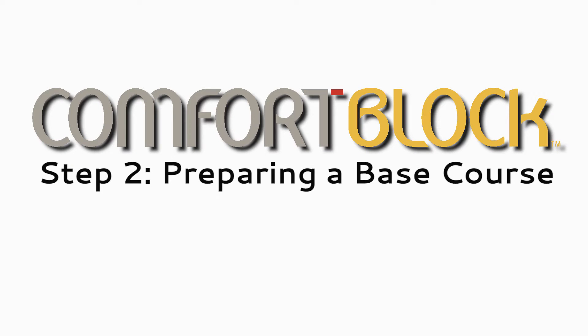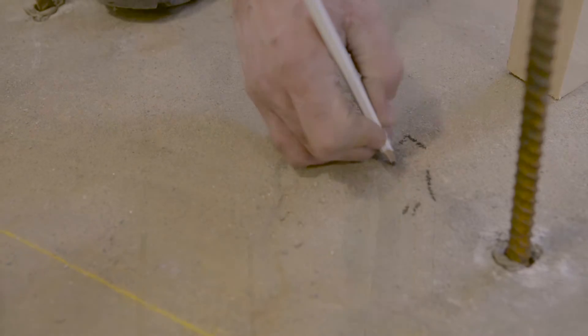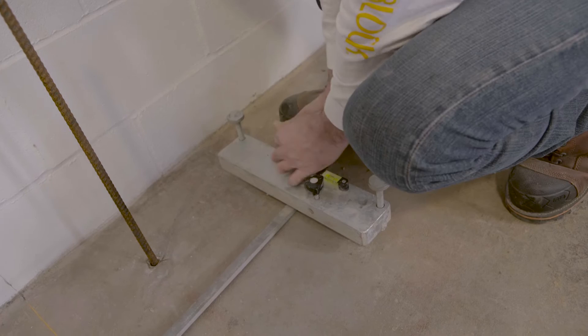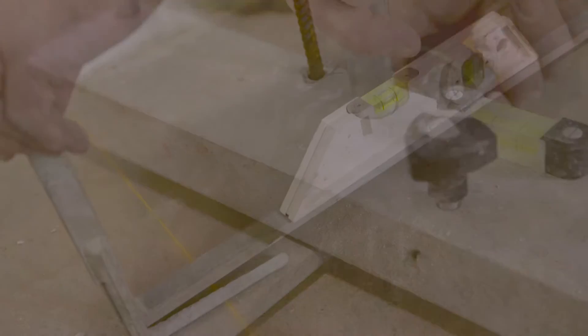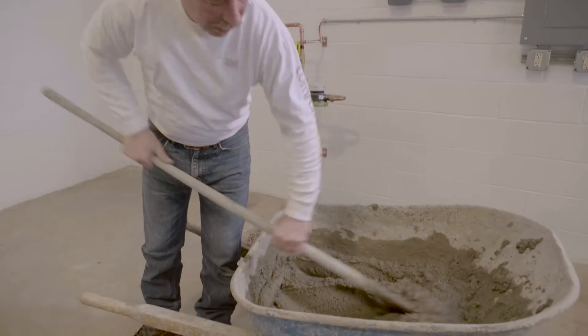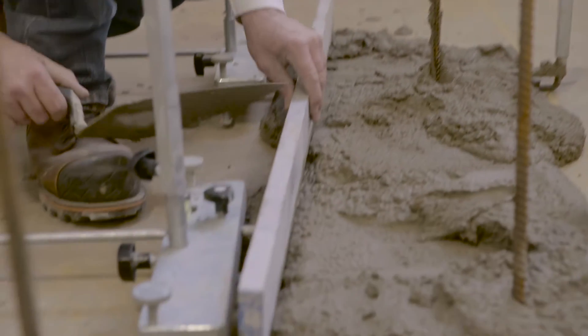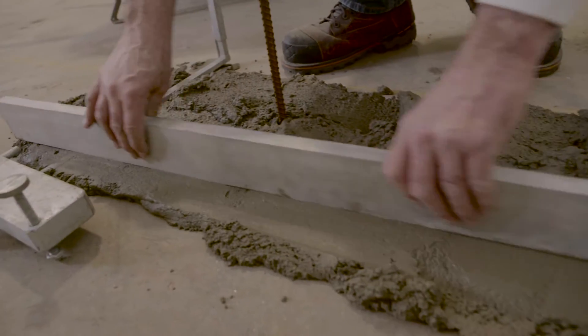Step 2: Preparing a base course. The preparation of the base course is the most critical stage of building with the Comfort Block system. Before beginning construction, all coursing requirements should be considered. Coursing blocks made with Comfort Block units should be used in the base course. When laying the first course, standard mortar may be used to overcome any excessive variation in foundation levels, applied between the foundation and the first course of Comfort Block units.